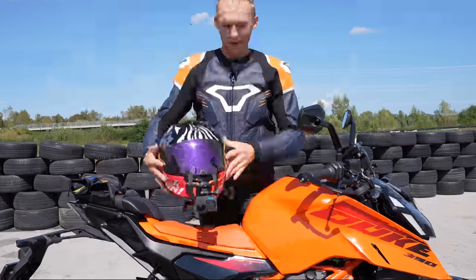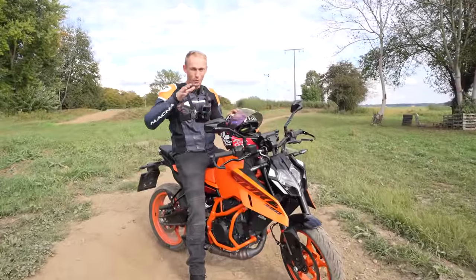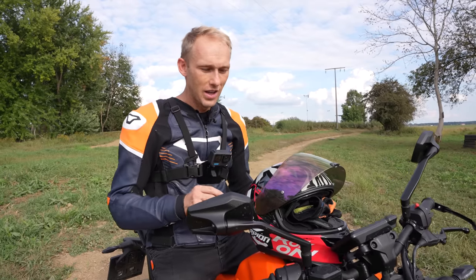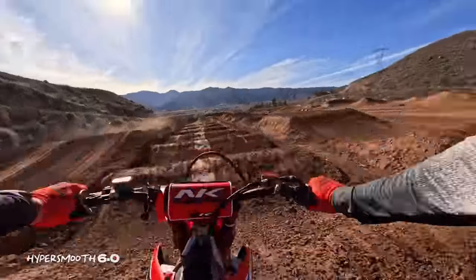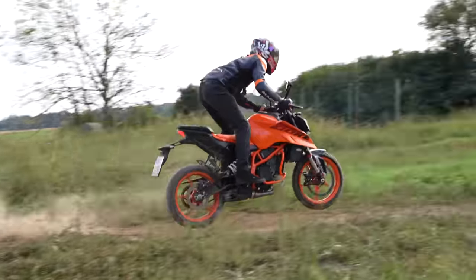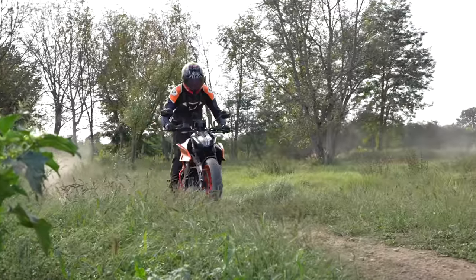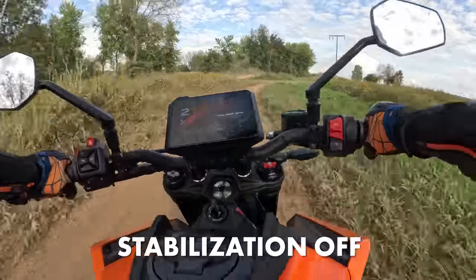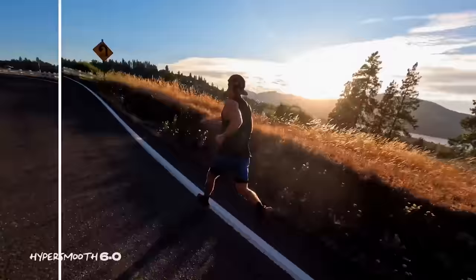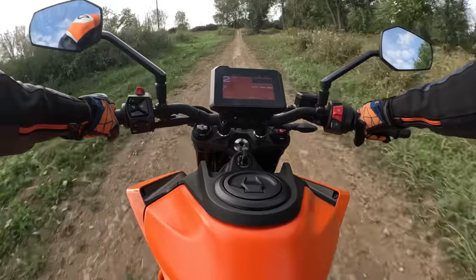Let's continue with the GoPro HyperSmooth 6.0 feature. Our jaws dropped when we watched the official GoPro video — we saw some buttery smooth shots of different sports, including a motocross guy going over whoops, and the footage was incredibly smooth. We don't have a motocross bike, but we have the 390 Duke, and every KTM has the DNA of a motocross bike. We tested HyperSmooth 6.0 — you can see it when it's off and when it's on. No matter how much the camera shakes, it's always smooth. Whether you're running, snowboarding, or mountain biking, you can stabilize your footage and have it hyper smooth.